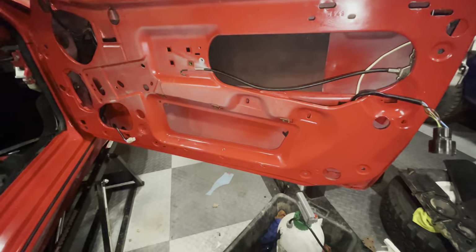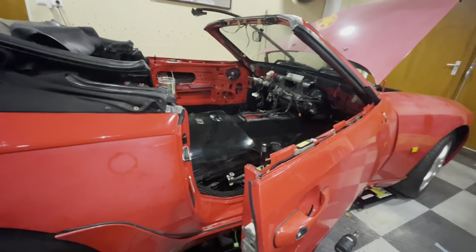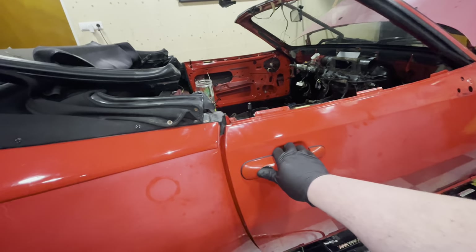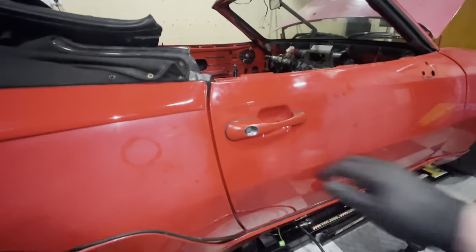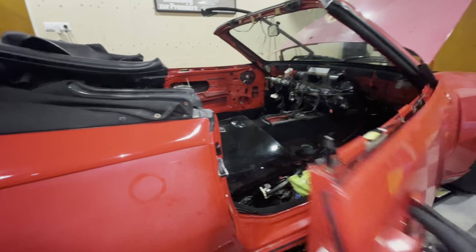Now that I have the car on all four wheels again, I can try and see if this door will close. It latches really nicely actually. I actually think this one is not bad — I might want to pull it in a little bit, but this door is actually fine. I don't think I need an adjustment here. This is perfect.